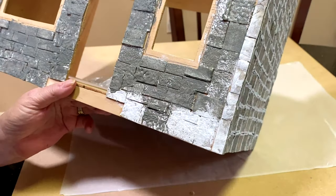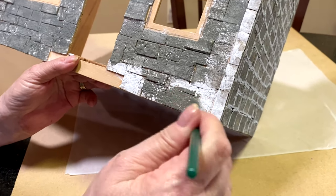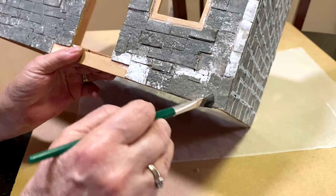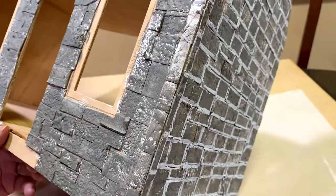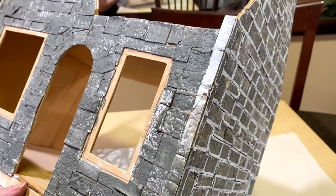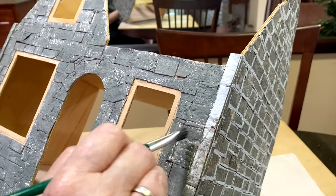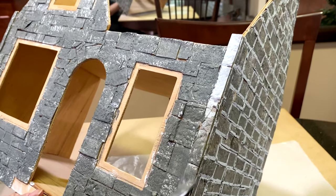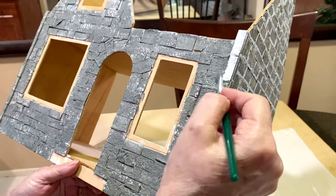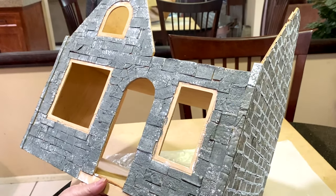I do plan on putting a lot of greenery and flowers. I was thinking I might even make an archway to go around the front door, so a lot of it's going to be covered with greenery and moss — that's my vision right now. That could change. The technique is called dry brush — you just get all the paint off the brush.